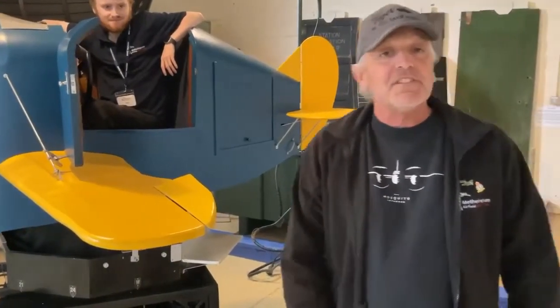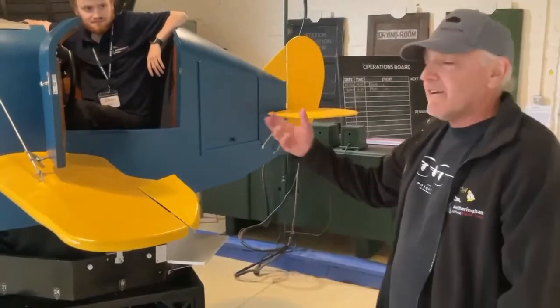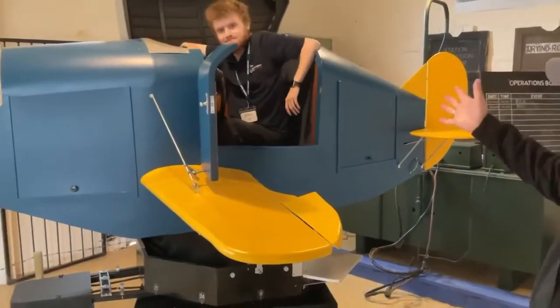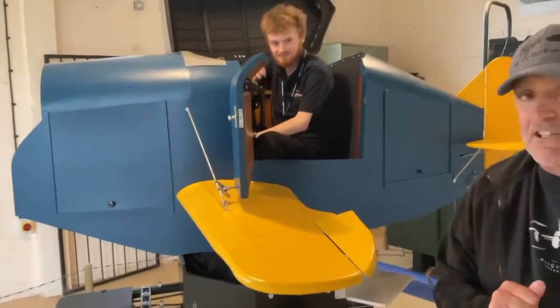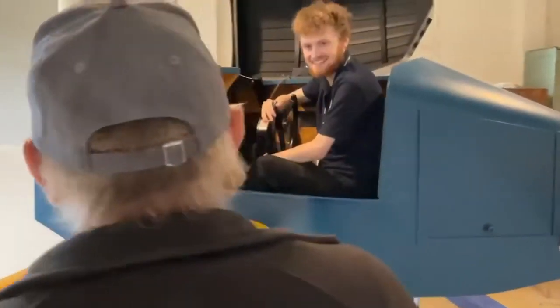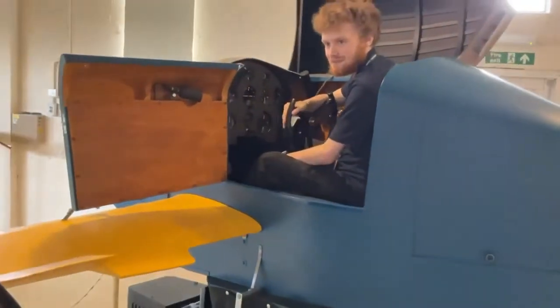Welcome to RAF Metheringham Visitor Centre. Today we are at our Link Trainer. Josh is our resident expert on the Link Trainer and he's going to tell us all about it. What was the role of the Link Trainer during wartime please?